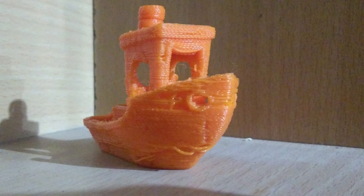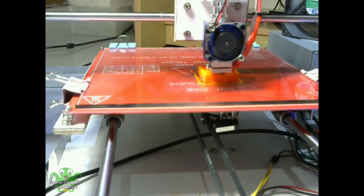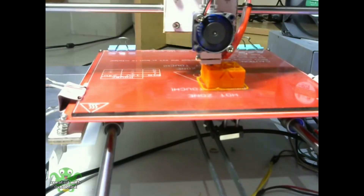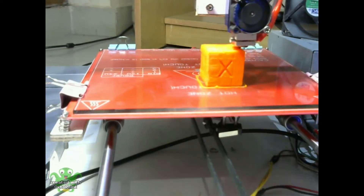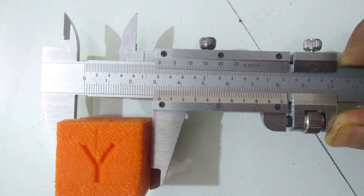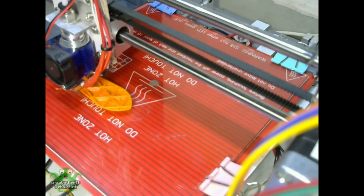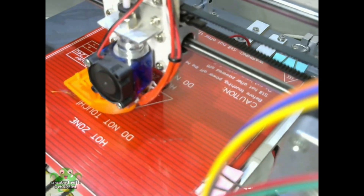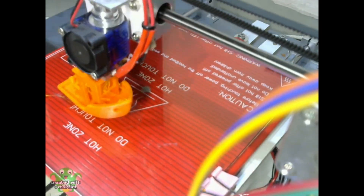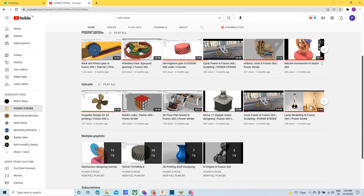The Benji test result was not satisfactory, so I printed a calibration cube of dimension 300 by 300 by 300 millimeters. After checking the dimensions of the calibration cube, I realized that my extruder steps per unit were not correct. So after calculating the correct value and re-uploading the firmware, I again tested a Benji with 0.15 millimeter layer height.